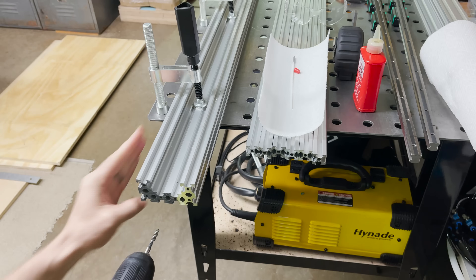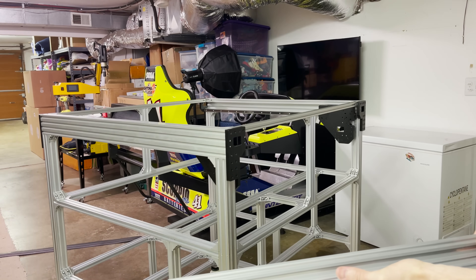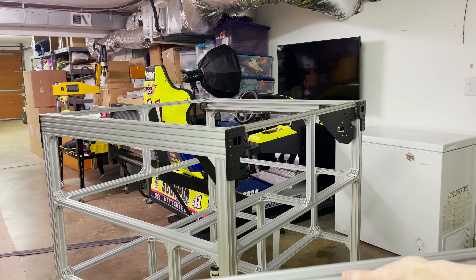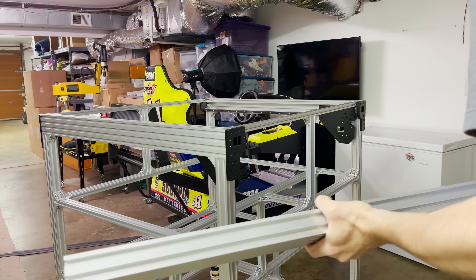Let's tap these four holes real quick. I want to test fit this and see how it slides on the rails and make sure everything's square. I've just tightened down all the hardware on the frame. Before I put on the base and move further, I want to make sure everything's square and this slides well.